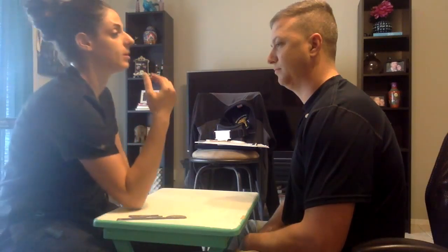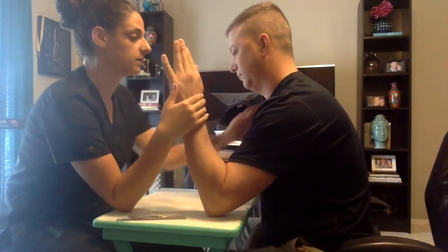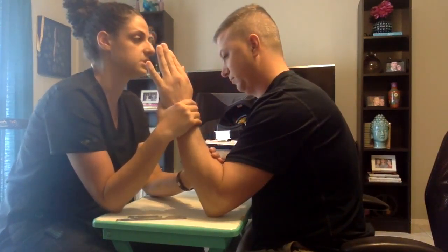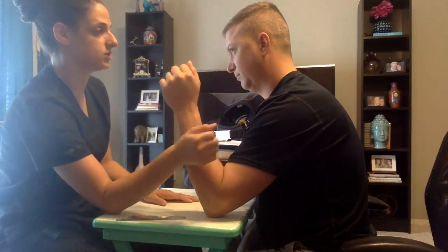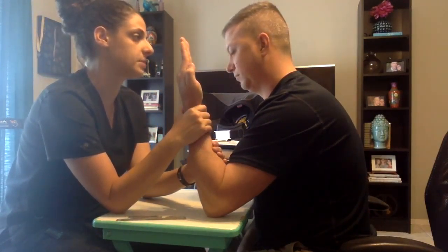Now we're going to test the strength of your forearm with gravity eliminated. If you can put your elbow on the table with your palm facing me. What I want you to do is lean your body forward. I'm going to apply some resistance. I want you to hold it there. Don't let me move you. Good job. Now while you're leaning forward, turn your palm facing yourself. I'm going to apply some resistance. I want you to hold it there. Don't let me move you.